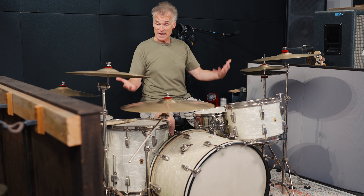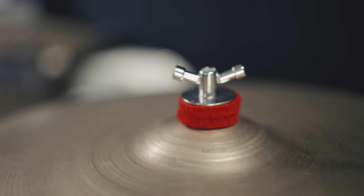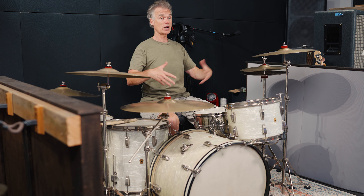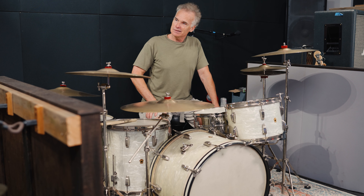Finally, definitely worth pointing out are these ANF cymbal stands. The set has all nickel hardware, so I wanted stands that matched the set and the vibe and look of the vintage drums. They look like vintage stands, like old stands, but functionally they are super solid and super smooth — all the fittings are just so easy and smooth to adjust. They just make my life easy and I love to walk in this room and look at them.